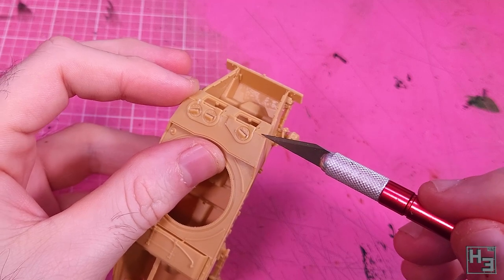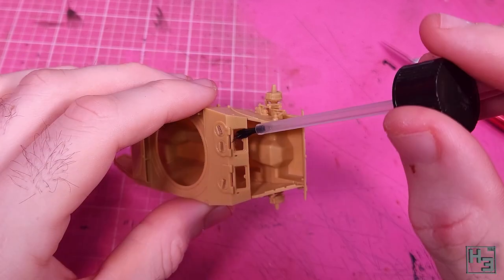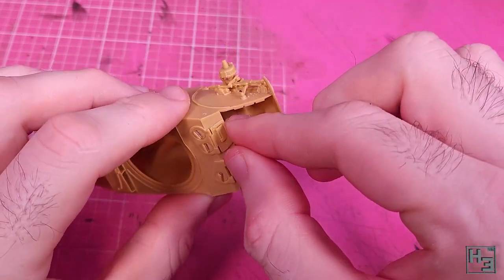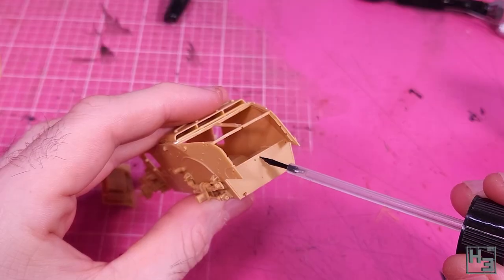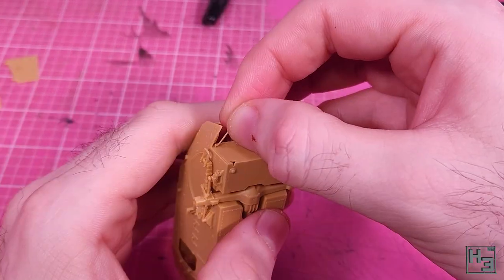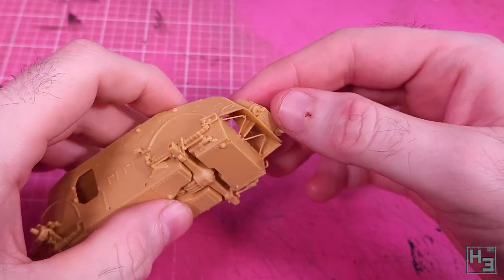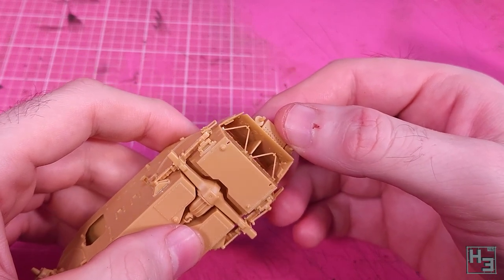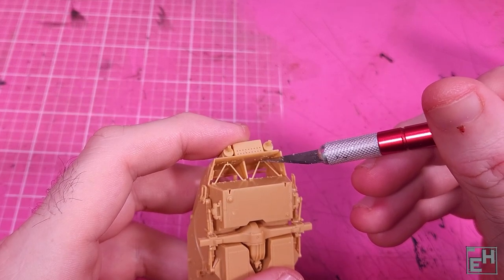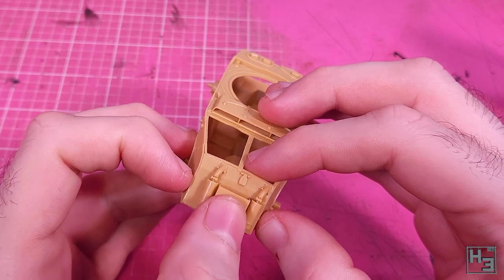The instructions say to glue these two upper plates together before installing them, but it's significantly easier to get them at the correct angle if you just glue them straight to the hull. Then I install the little hatches — these are both the same so it doesn't really matter which side you put them on, as long as they're on. I skipped ahead in the instructions a little bit and add some small support bar things to the rear of the hull. These might be a little bit less than visible, so if you really wanted to you could omit them. I wasn't quite sure what angle they should sit at, so I used the rear plate — the one with the mufflers — to figure it out since there are mounting holes for them. I glue it all together and make sure there aren't any horrible gaps.